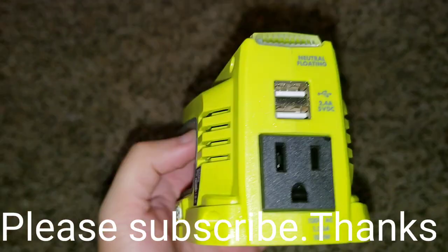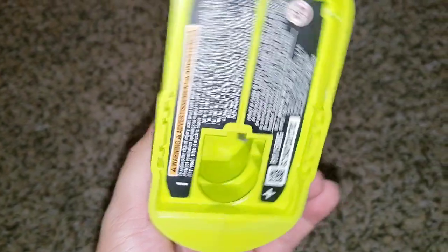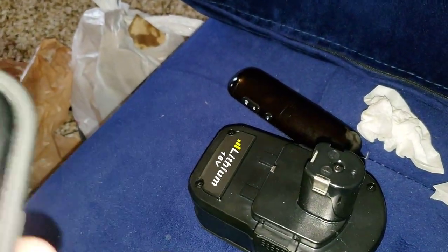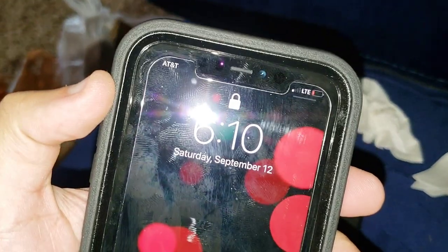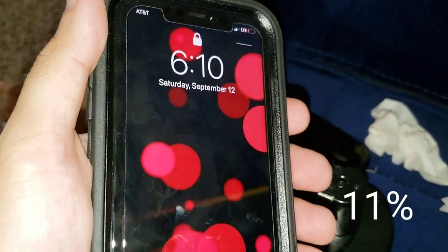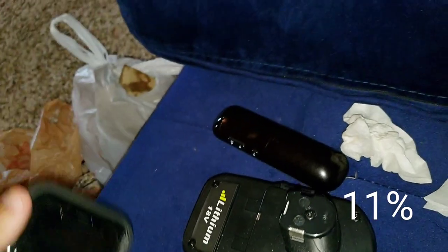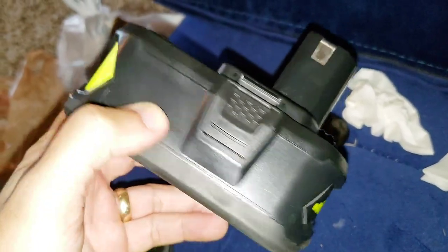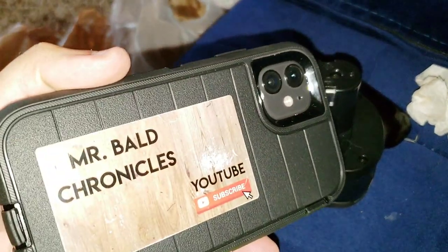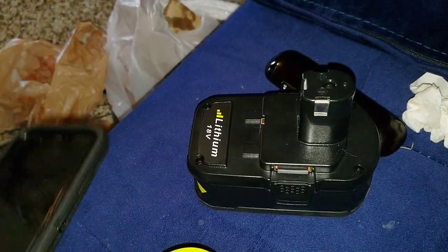Hey, what's going on everybody? We're just gonna use the phone on this one. I got the RYOBI inverter 1+. I'm about to hook it to the six amp battery and charge this work phone — it's at around 10-12%, somewhere under 15%. We're gonna charge it and see how much battery we have left. I'm filming with the Samsung Galaxy, so we'll see how it goes.